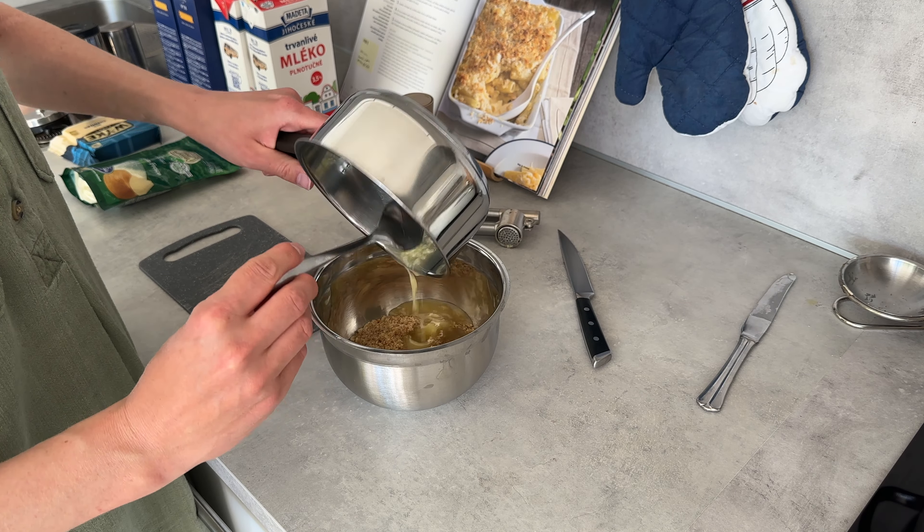Into that breadcrumb mixture I'm adding the butter, the garlic, and also a little bit of parmesan cheese, and I'll just mix it up and leave it to the side while everything else comes together.